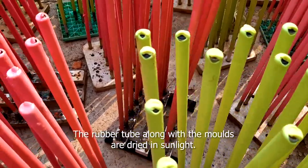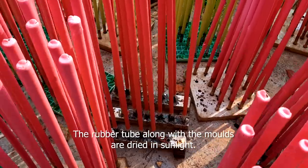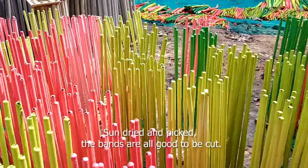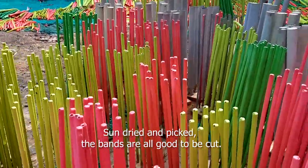The rubber tube along with the moulds are dried in sunlight. It is later pulled out using water. Sun dried and picked, the bands are all good to be cut.